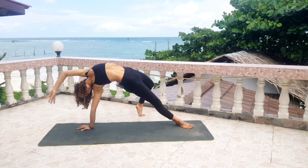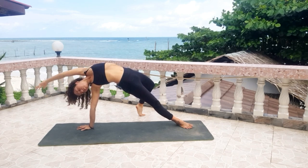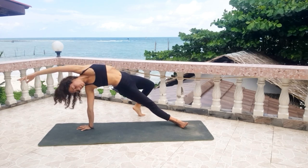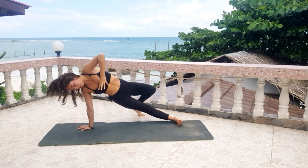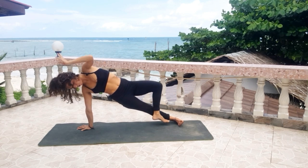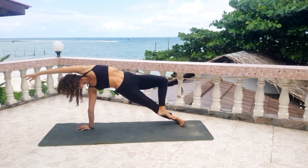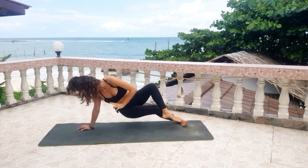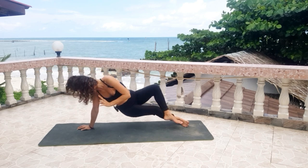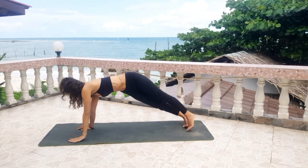Stay here for three breaths — two, and one. Then from here, inhale, bring the left leg up. As you exhale, bring the left foot on your right leg. Inhale, bend. Exhale, open. Inhale. Exhale. Inhale, exhale.